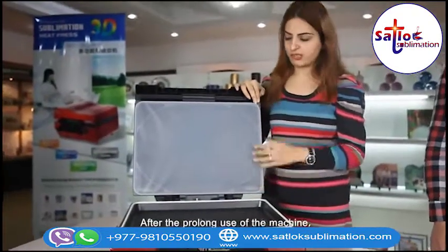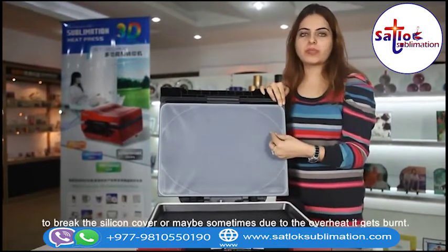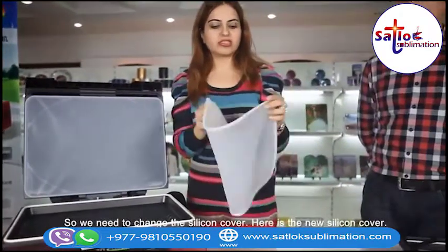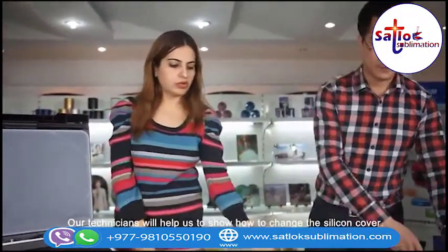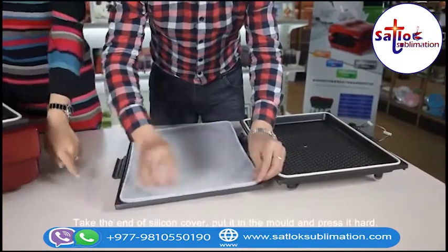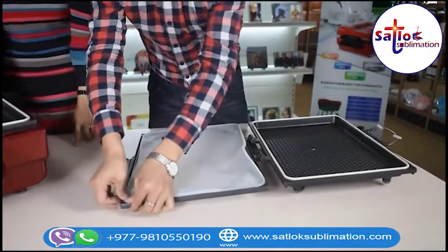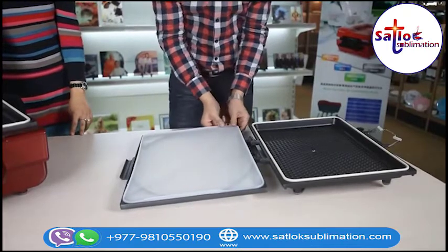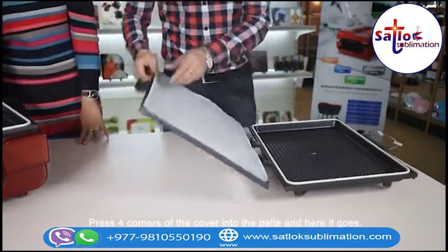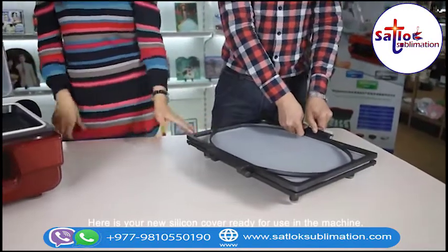After prolonged use of the machine, you need to change the silicone cover. Try to avoid sharp objects pricking the silicone cover, or sometimes due to overheat it gets burned and needs to be changed. Here is the new silicone cover. Our technician will show how to change it. Take the end of the silicone cover and press it into the plate hard. Press all four corners of the cover into the plate a little harder. Here is your new silicone cover ready for use in the machine.